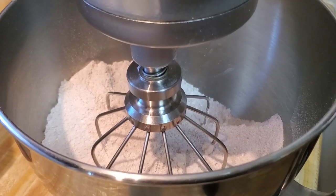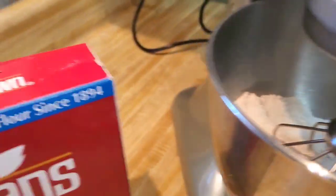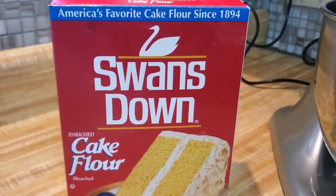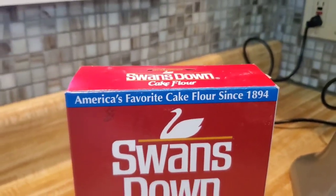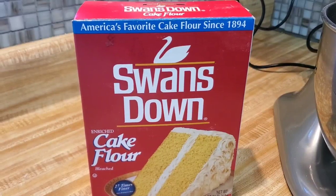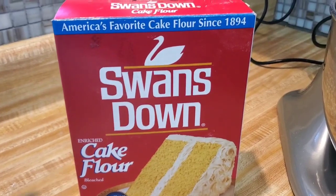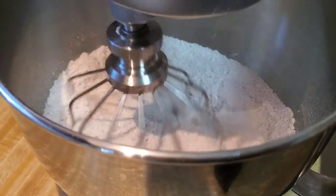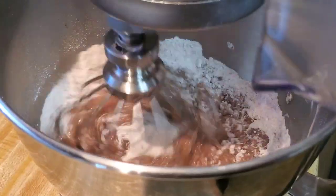Now we're about to put the wet ingredients in. Let me show you — this is the cake flour we're using, Swan's Down. It was established in 1894. You can get it from Amazon or from HG Hills if you have one in your area — it's good stuff. We're gonna put one and one-fourth cup of oil. Look at that, she's already looking cute!